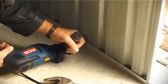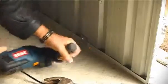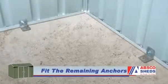Drill a second hole through the steel angle and the wall of the shed. Insert a bolt and tighten securely. Repeat this process along the inside walls of the shed for the remaining anchors.